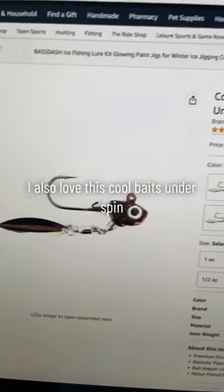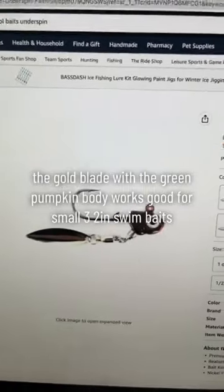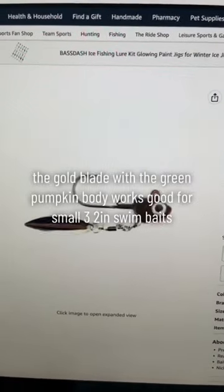I also love this Cool Baits Underspin. The gold blade with the green pumpkin body works good for small 3 to 2 inch swim baits.